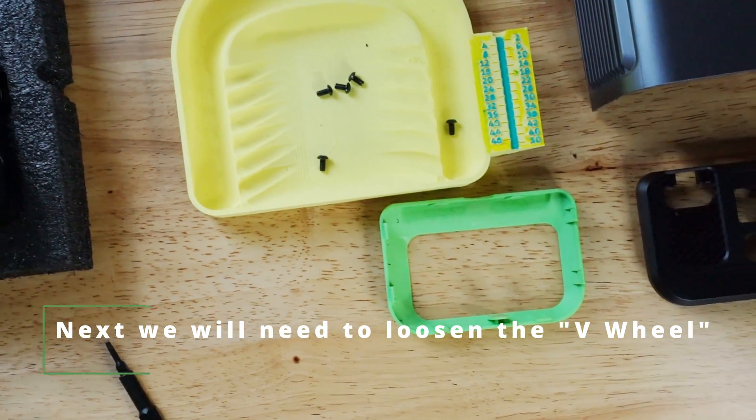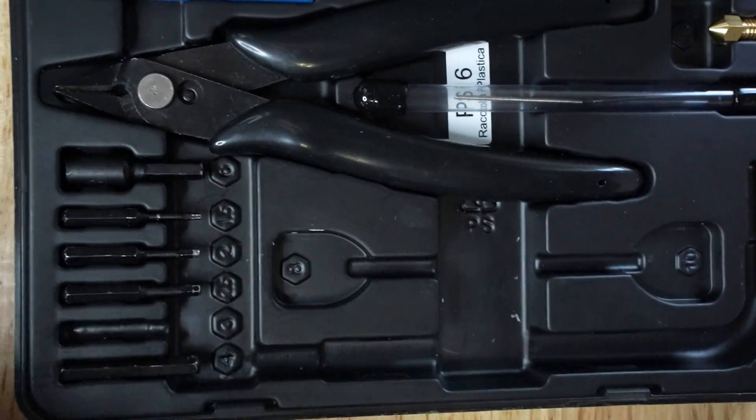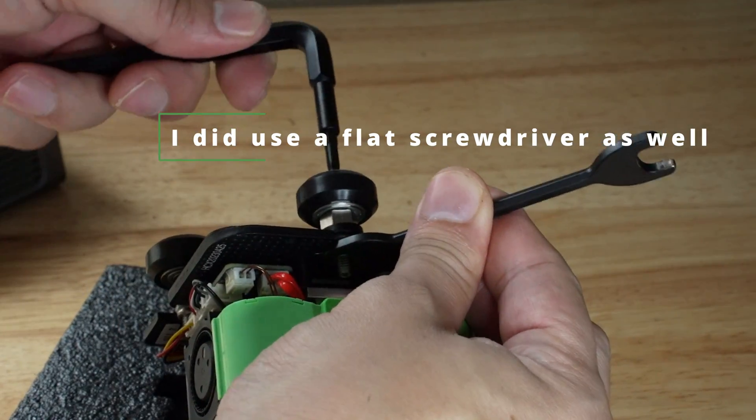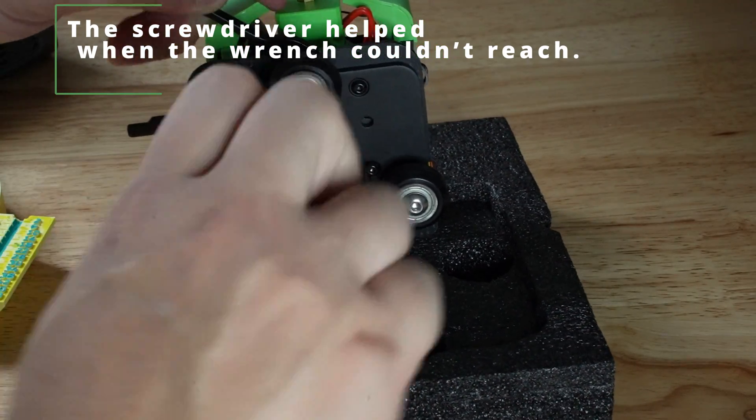Next, we will need to loosen the V-wheel. I used the included H3.0 driver and the M8 wrench. I did use the flat screwdriver as well — the screwdriver helped when the wrench couldn't reach.